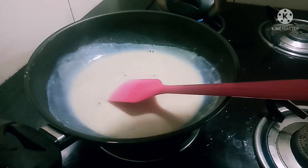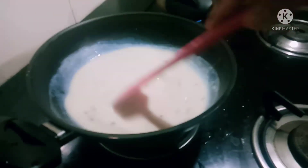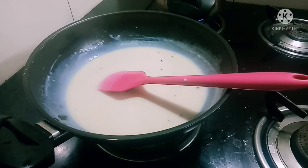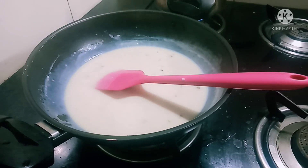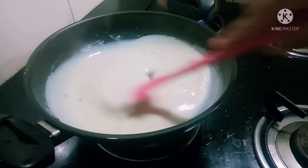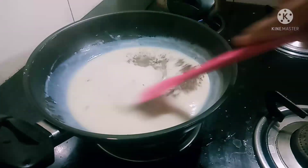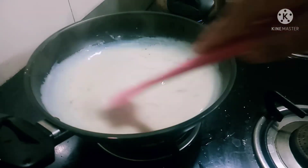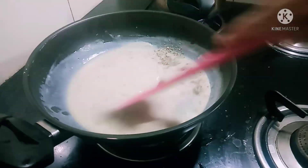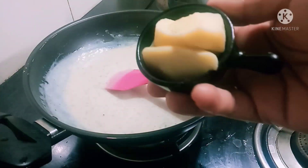Now the white sauce is thick. I will mix in 1 cup of flour to make a paste. The white sauce is looking good. Now we will mix in garlic, 1 teaspoon of chili flakes, and 1 teaspoon of oregano. Mix it in a little bit. Now we are ready for white sauce.